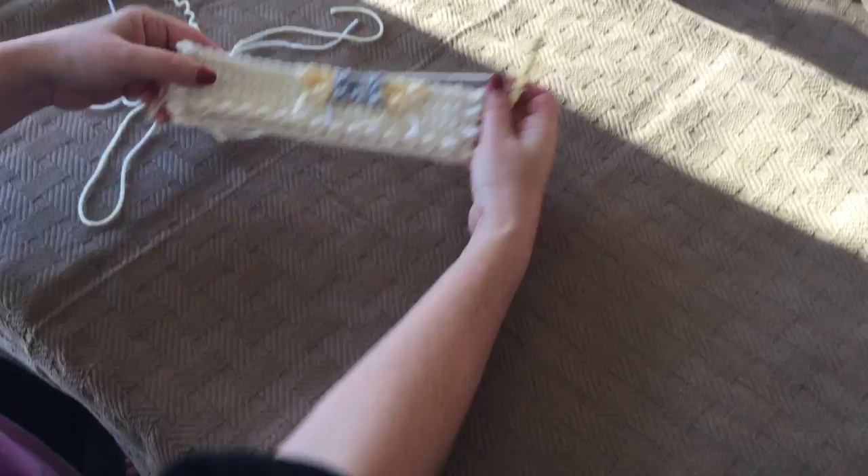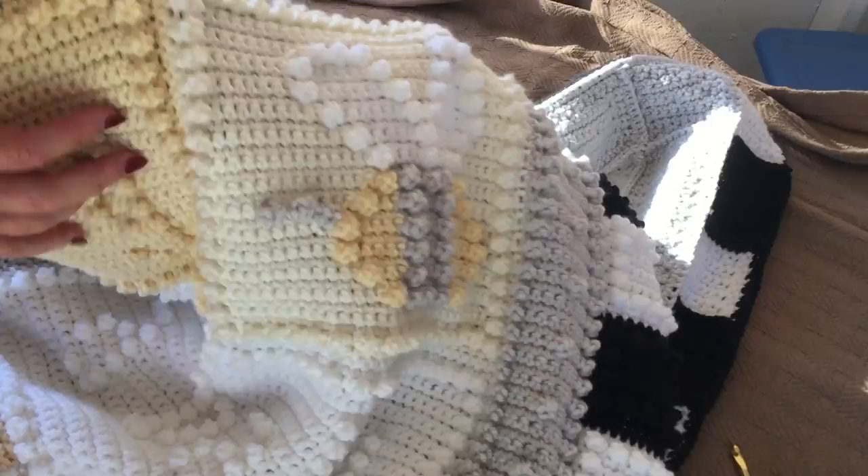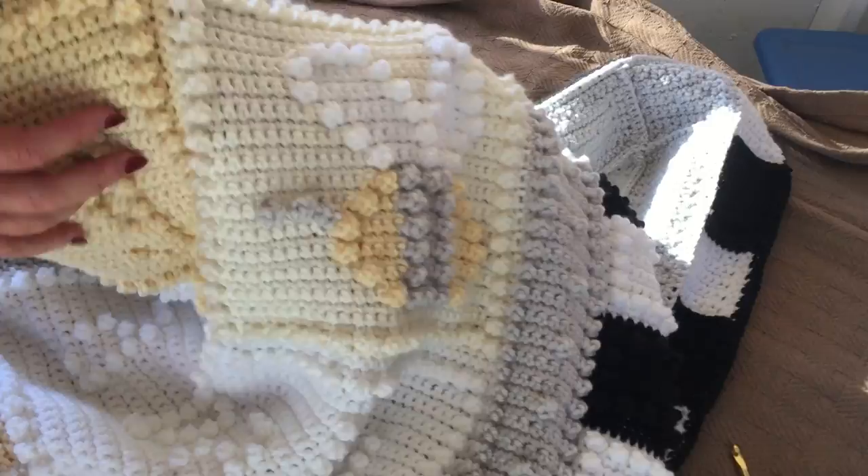So your piece so far should look like this — there's the front and the back. And we're going to continue on in this way. And when completed, your piece should look like this. Here's the front, and here's the back.